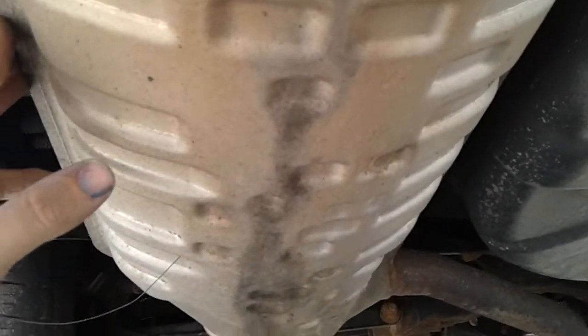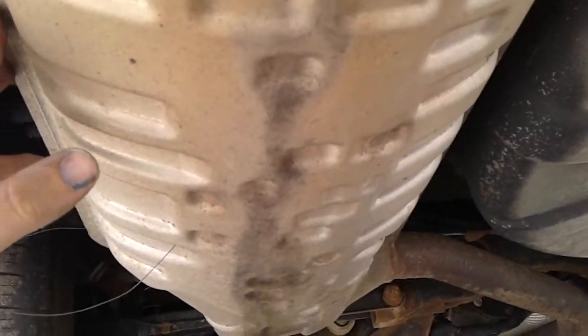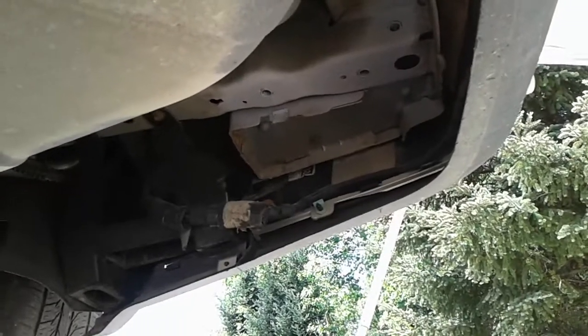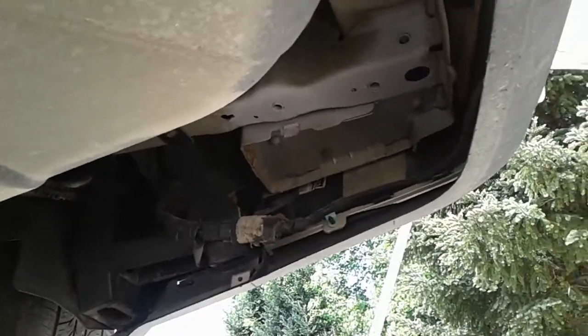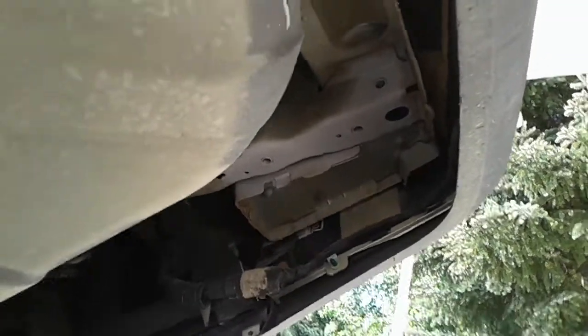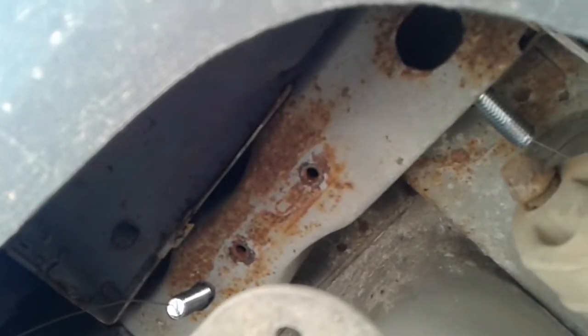On that side, I sanded the entire surface and threw some primer on it — I don't want it rusting. Once I get the hitch on, I'll do something to further protect it from rust. I'll tackle that side in just a little bit. After you get the hanger off, you need to work with this wire.